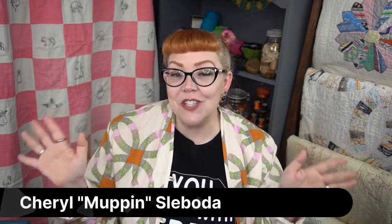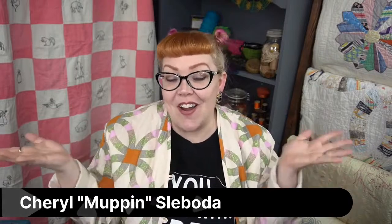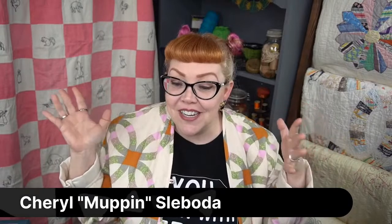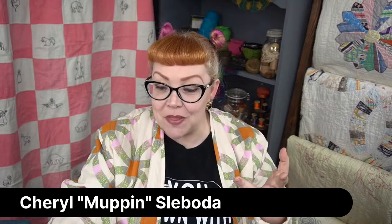Hello everyone! It's Tuesday, and that means it is time for Heirloom Afternoon. How are you doing today? It is a bright, sunny day here in the Chicagoland area. My name is Cheryl Muppin-Sloboda, and I am the host here of Heirloom Afternoon. Welcome to my set, and I am very excited to talk about some really cool things with you.